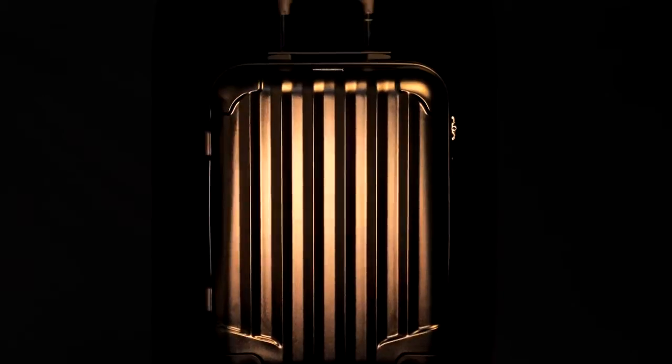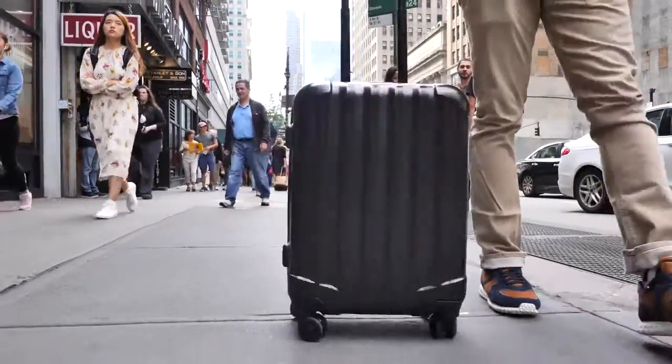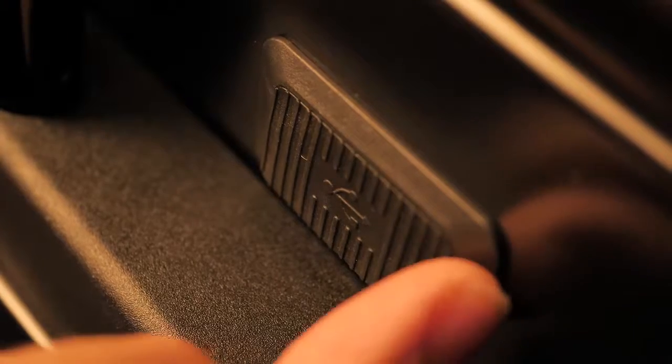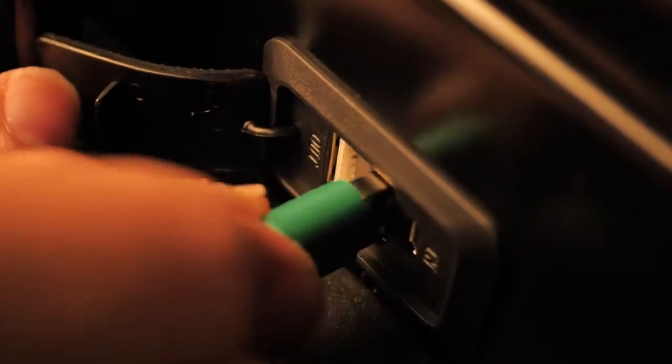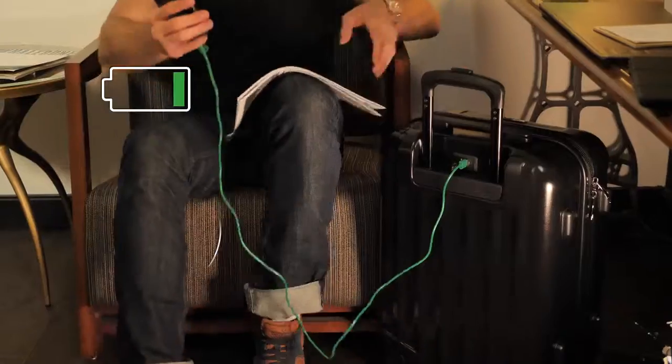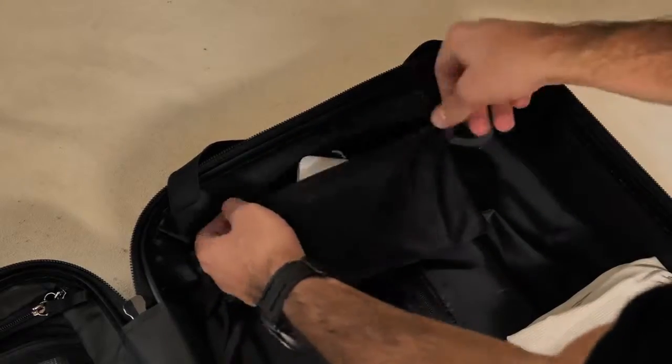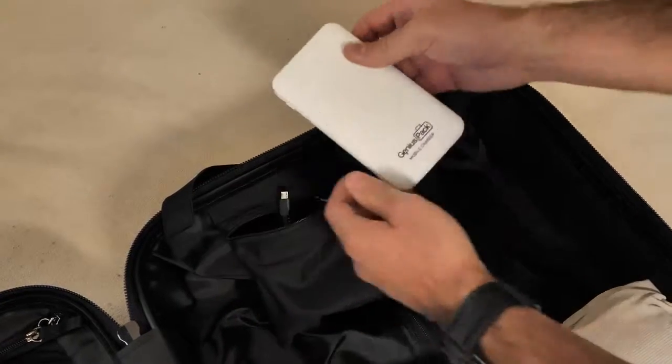Meet Genius Pack Supercharged — a maximum capacity carry-on built with a unique charging capability, with two external USB ports to recharge smartphones up to four times. Juice up your smartphone and tablet all at the same time. The power pack is fully removable and complies with airline standards.